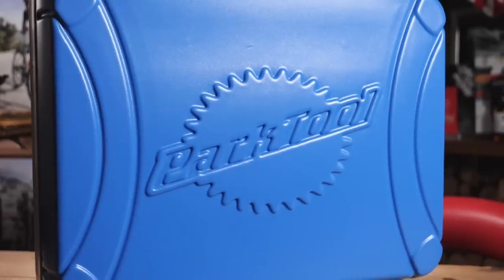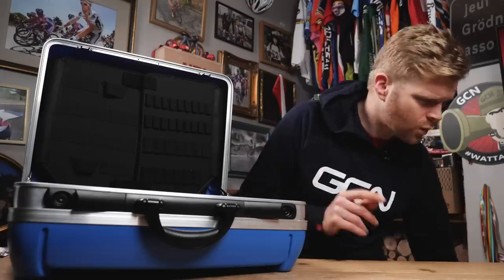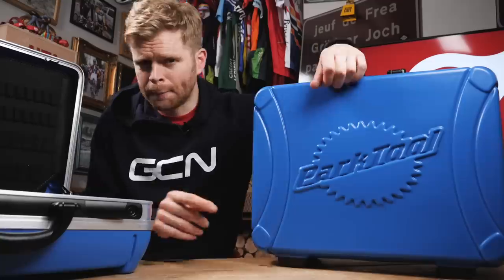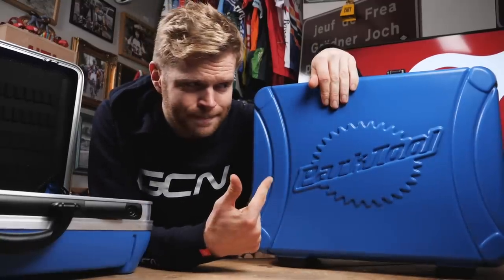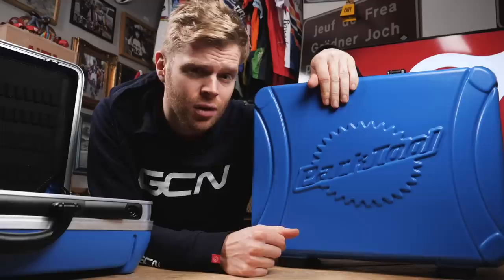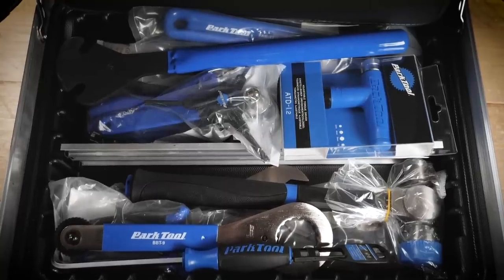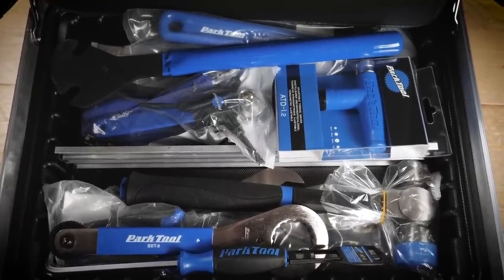I said there was going to be a surprise for one of you. While we're giving away two of these boxes, one of them is going to be completely full of Park Tools. Inside here is the EK2 Pro Travel and Event Kit Set.